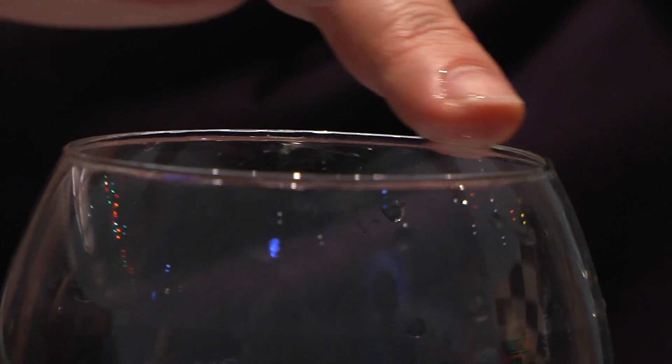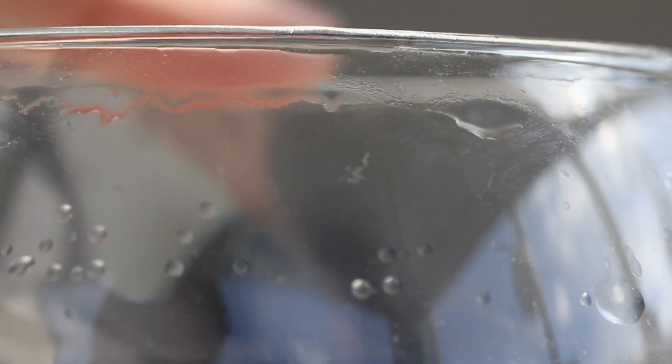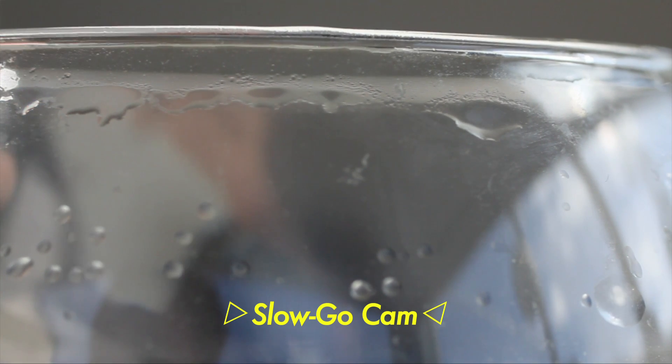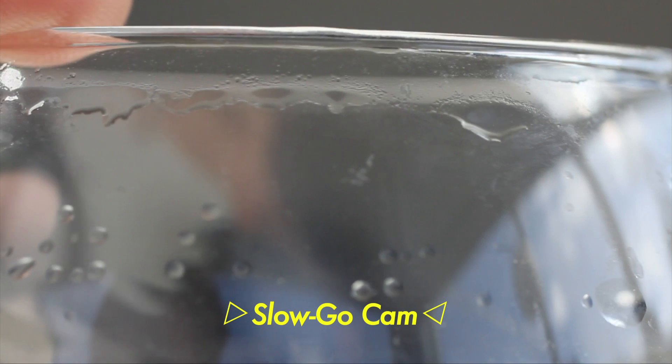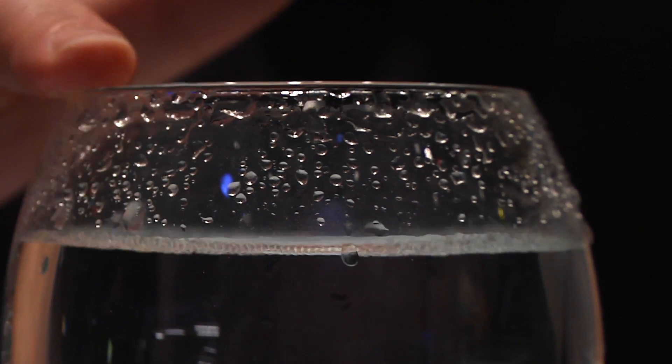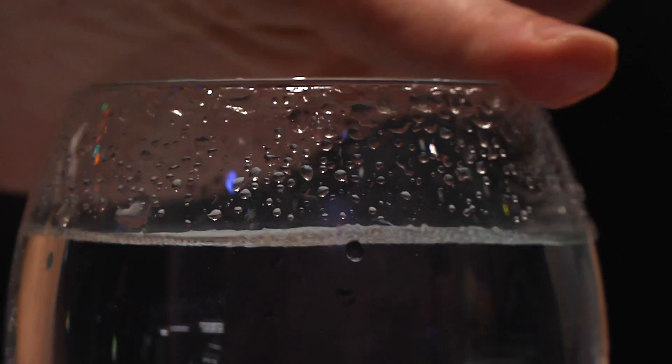To make a glass sing, rub your finger on the rim of the glass. The reason you hear the tone is because of vibrations in the glass. When I run my finger along the edge of the glass, my finger first pulls on the glass, warping it so slightly that you can't really see it. Then my finger slips free, allowing the glass to return to its original shape. This stick-slip occurs hundreds of times very quickly, causing vibrations. If you look closely at the water while the glass is making noise, you can see waves inside the water — that's a result of the vibrations.